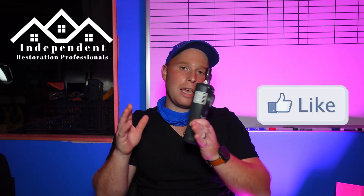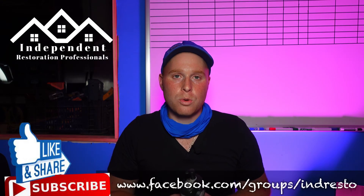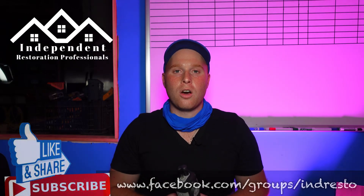That wraps up our review on the CEM DT9881 six-channel laser particle counter. Let me know what you think in the comment section below. Don't forget to hit like and subscribe to the channel for new and exciting content. And if you want to be part of the larger discussion, check us out on Facebook at facebook.com/groups/INDRESTO.